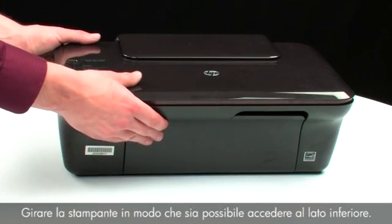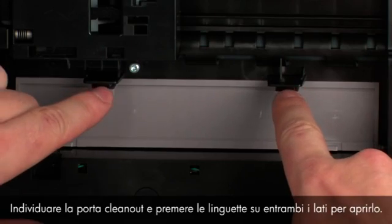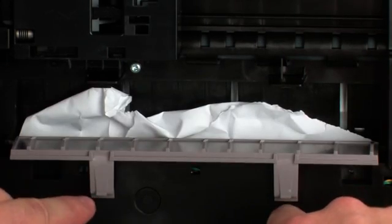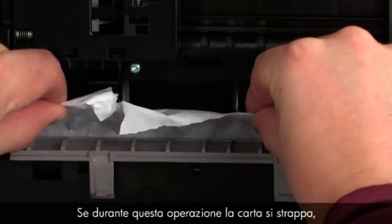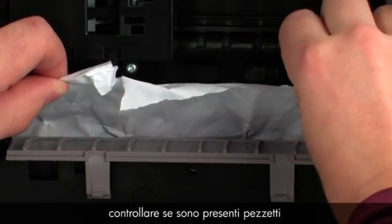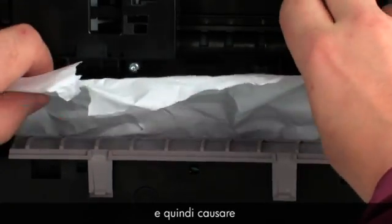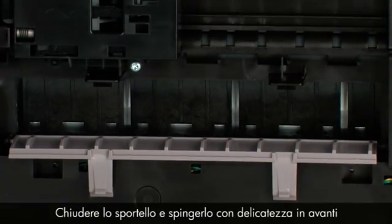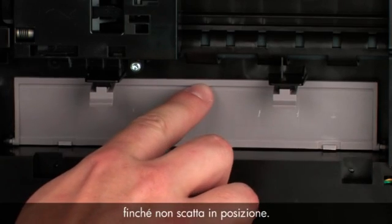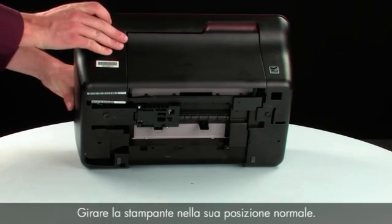Turn the printer so that you can access its underside. Locate the clean-out door and press the tabs on either side to open it. If the paper tears while removing it, check inside the door for any torn pieces of paper that might remain inside the printer, as more jams are likely to occur. Close the clean-out door and gently push the door forward until it snaps into place.